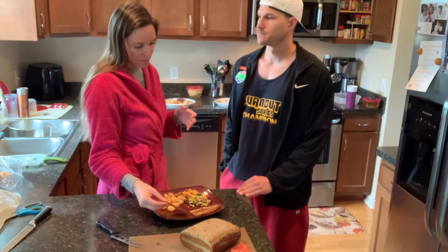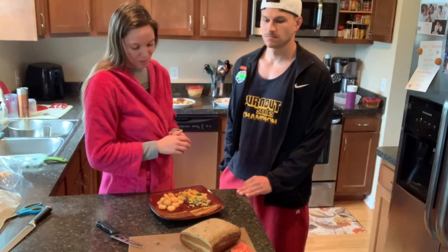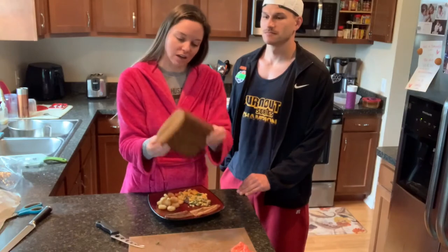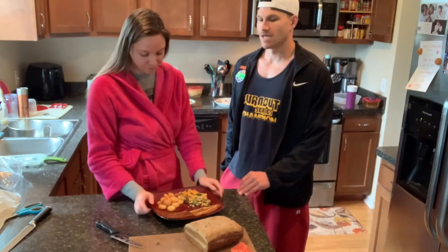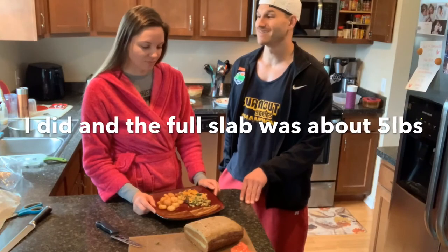Overall, not bad. It did take quite a while to do, so just decide if it's worth it for you. This big slab — we're probably going to cut it in half, use part of it for this week, and put the rest in the freezer for a different time. I'd be curious to put it on the scale and see how many pounds it actually made, because this thing is an actual brick.